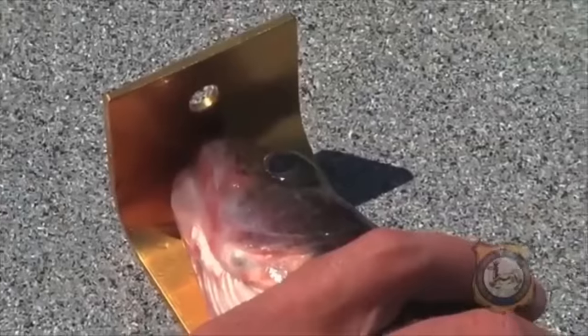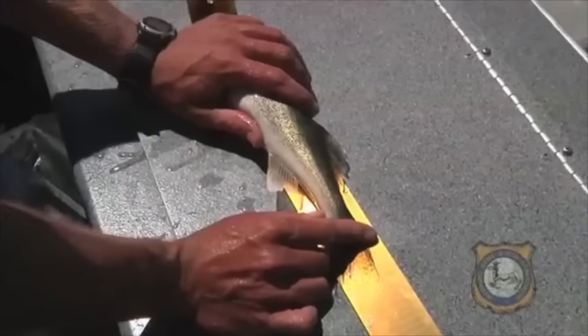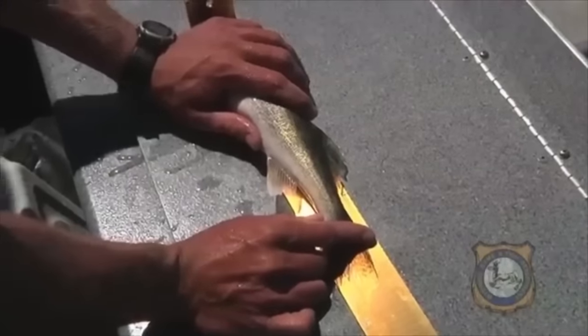When you measure your fish, you want to have the nose just touching the end of your board, then you pinch the tail, and the longest part of the fish is what you'll be going off of. So this one looks like it's about 13 and 3 quarters.